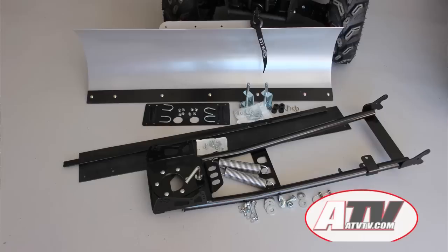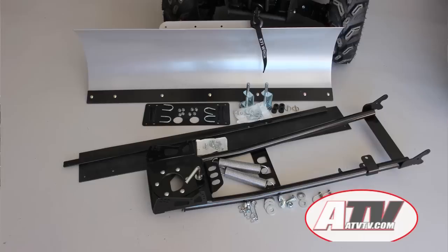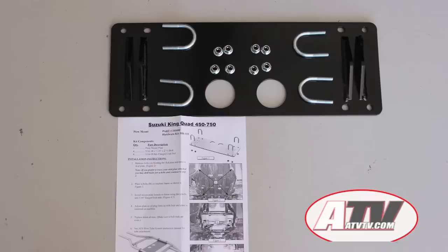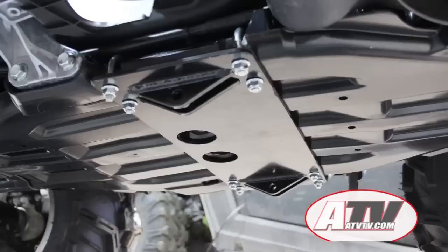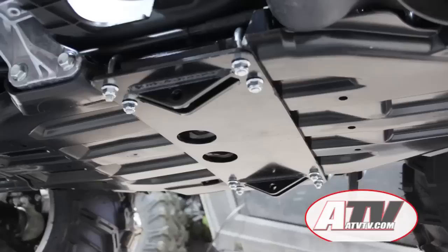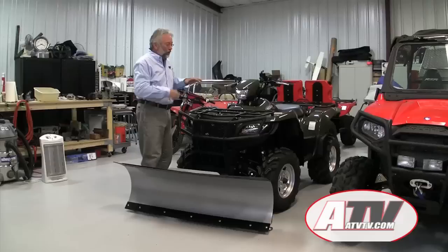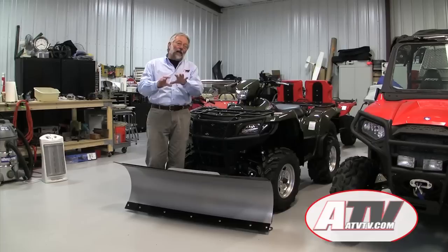We've got the new plow from KFI and it's pretty easy to bolt on. It comes in pieces so you've got to put it together, but it's really quite easy. The first thing you do is put the specific mount for your ATV onto your ATV. On our Suzuki King Quad 750, the mount fastens to the frame with four U-bolts. You can take the skid plate off to fasten it easily, but we chose to leave our skid plate on, so we had to drill holes through the plastic to get the U-bolts on.